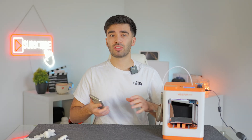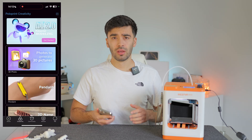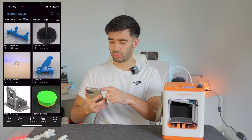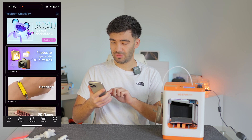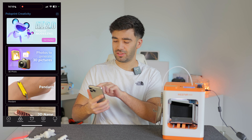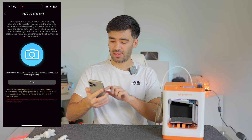Now we're going to test out the app's AIGC feature which allows you to create 3D models that you can then print, just from a photograph on your phone. Inside the app, the home tab has 3D models you can just use and print. Going to the creativity tab, at the top is the AIGC mode — click 'get started'. We're going to take a new photo of my face, create a 3D model, and print it using this 3D printer to see how it turns out.